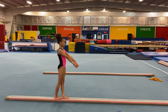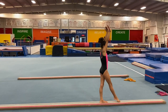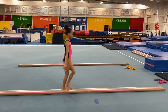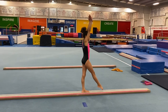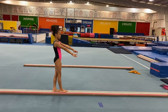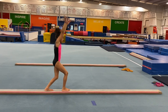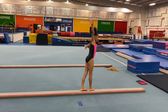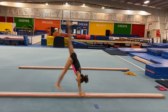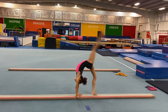Now we go to our walkovers. We do back walkover — toe to heel on the landing. Do that one more time, Quinn. Don't close all the way. Watch her hips square because she brings her top leg — it's better, keep it. Now to a front walkover. Toe to heel, toe to heel. Back walkover — toe to heel. And front walkover.